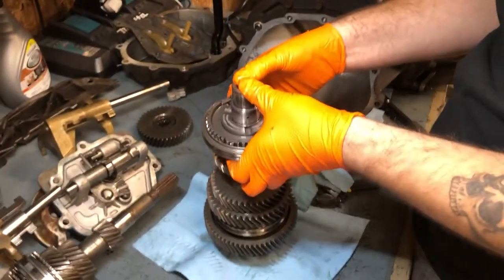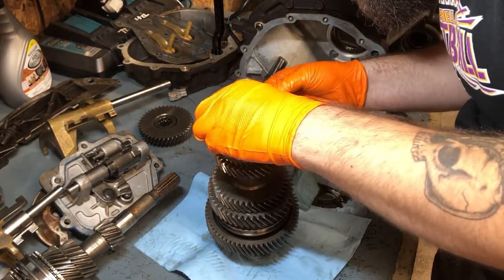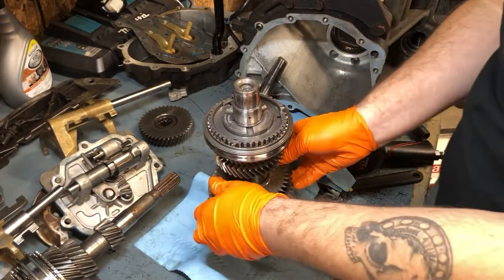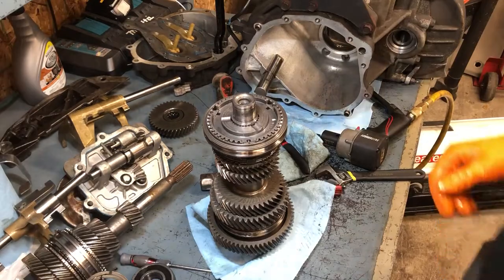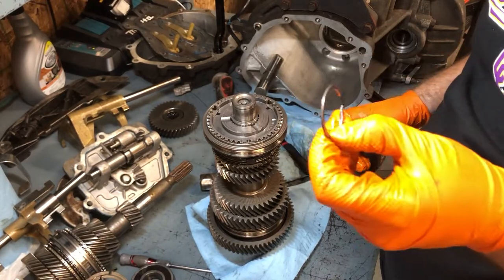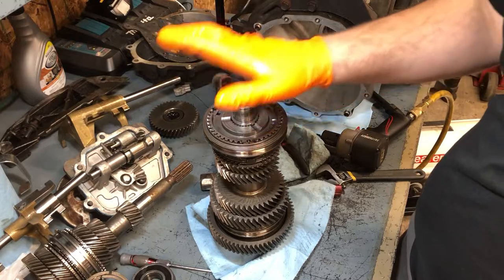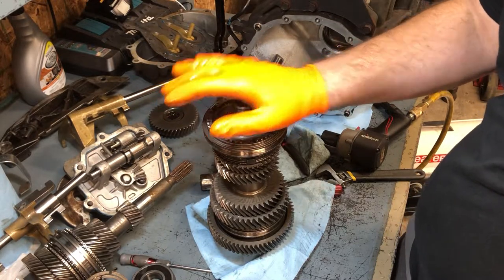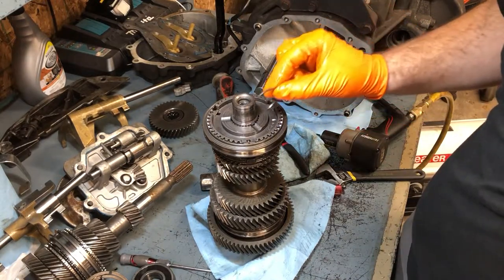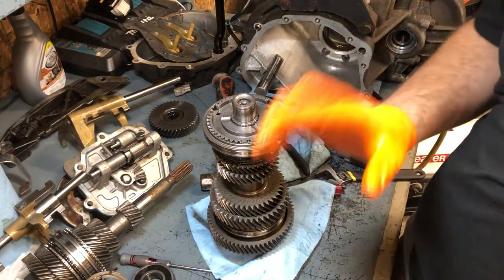Does this whole thing come off here? I got one more snap ring. Several screwdrivers later, lock pliers, hammer, my hands, the wife's hands — we got that little sucker off. That was not easy to get in and around there, but now that's out of the way.